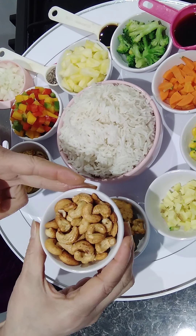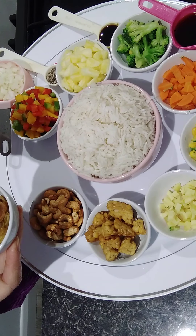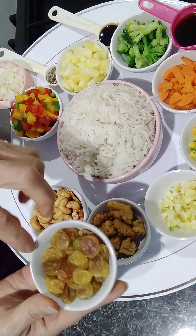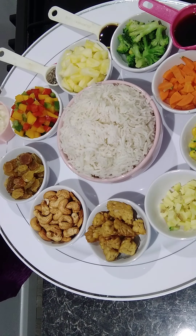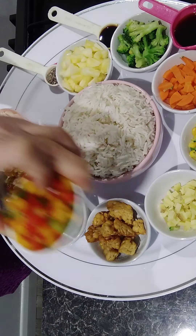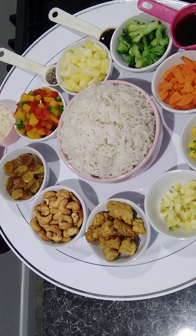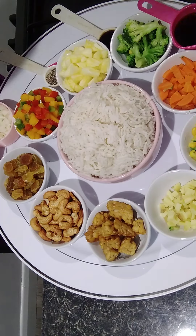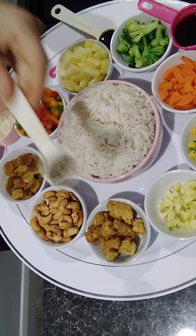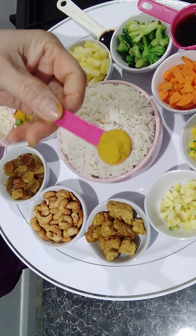Then cashew nuts — if you have ready-to-eat cashew nuts that's fine, but if you have fresh ones, fry them a little bit until golden brown. A little bit of raisins, onion chopped into squares, red, green, and yellow pepper, broccoli, mushroom soy sauce — about three tablespoons — a little bit of sweet soy sauce, ground pepper, and a little bit of curry powder.